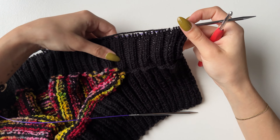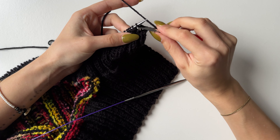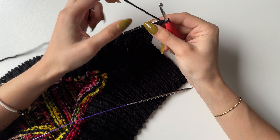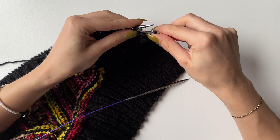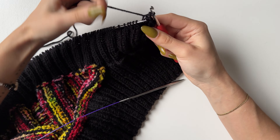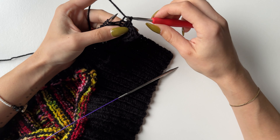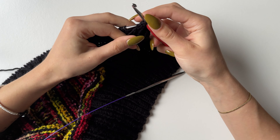Once you're done with the 16 rows, cast off using your hook. To start, knit the first two stitches and pull through, then do one stitch at a time. Purl the purl stitches, pull through; knit the knit stitches, pull through. This is what you will repeat till the end.